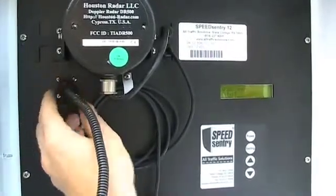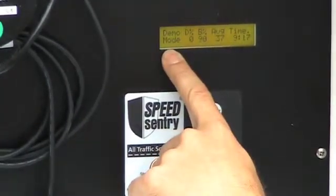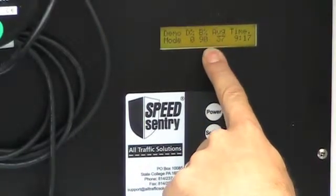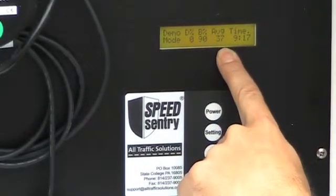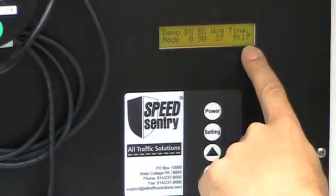At this point, the Speed Sentry will come on. When you look in your Speed Sentry, you have a home screen that gives you a bit of information. It tells you what mode the radar is in, how full your data is, the battery level, the average speed since the last time you've powered on your Speed Sentry, and the time of day.